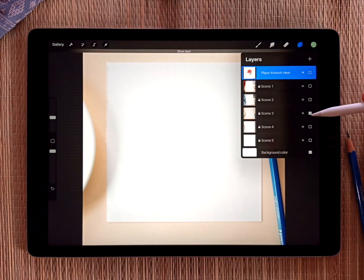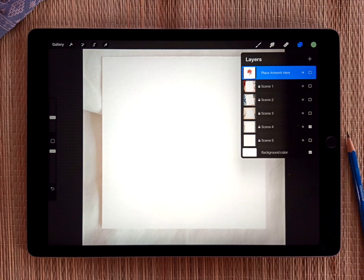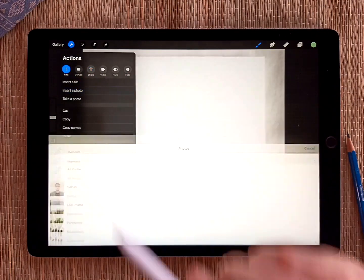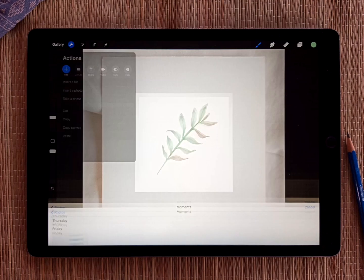I think for this video I'll use this one — I really like the simple style. And I'll go over to the wrench, and I'll do Add, Insert a Photo. And then I'll just insert one of my recent watercolor paintings here.